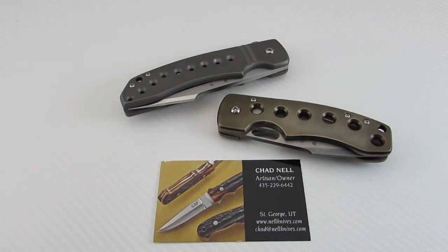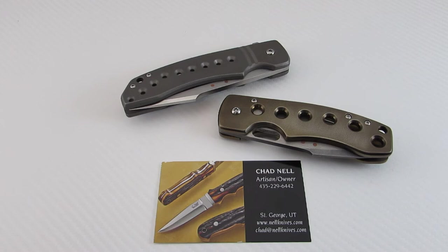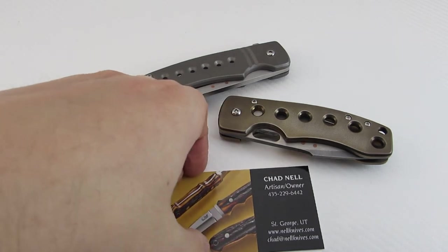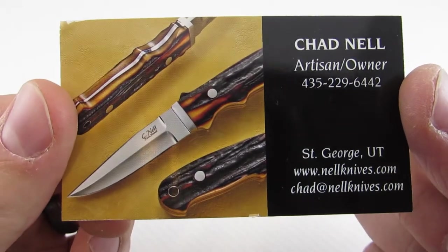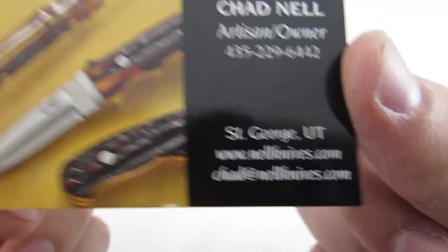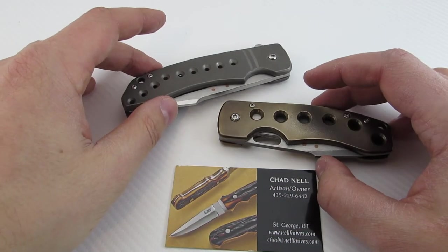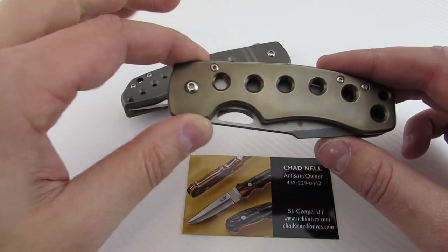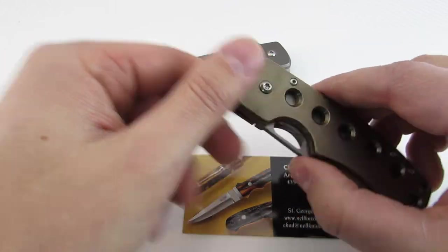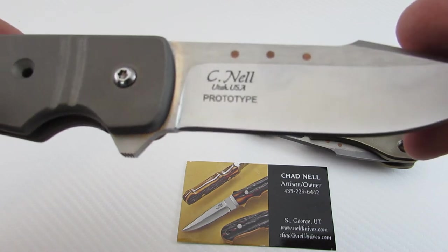Hey guys, thanks for tuning in as always. Today I'm going to share with you some really cool content. We're going to be taking a look at a kind of an up-and-coming maker amongst the tactical folding knives, and that is Mr. Chad Nell out of St. George, Utah. Here's his card with all his contact information — website, email and so forth. Today we're going to be taking a look at two of his offerings out of the three that he currently makes. I want to thank my local knife friend Chad T for letting me borrow his Templar, and Mr. Chad Nell the maker for sending me his prototype to share with you guys.